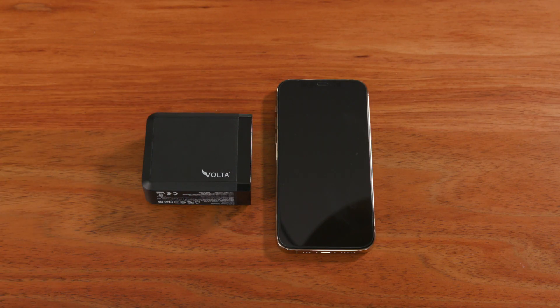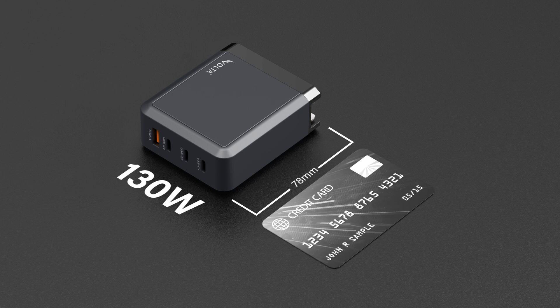Sometimes great things come in small sizes, and at 78mm in length, it is the world's smallest 130W charger.